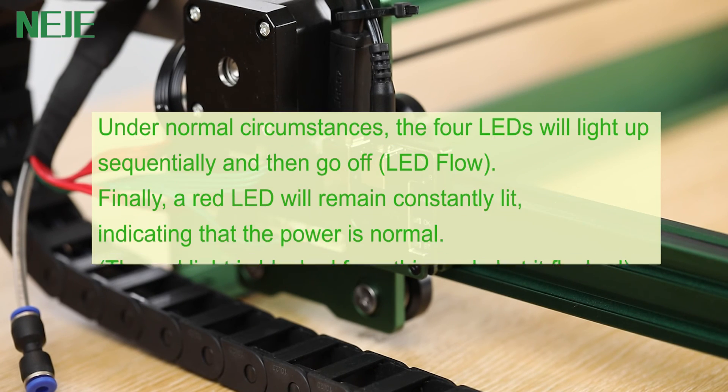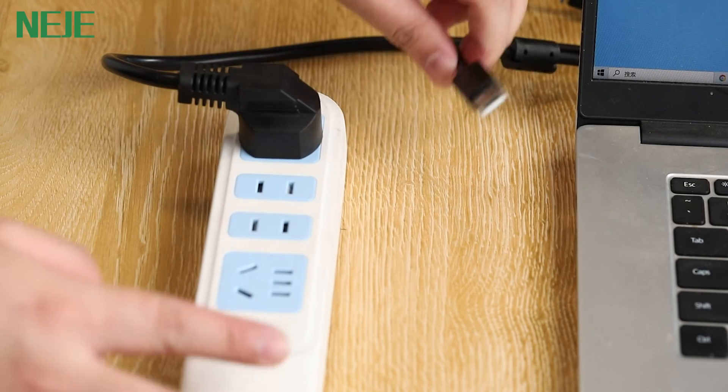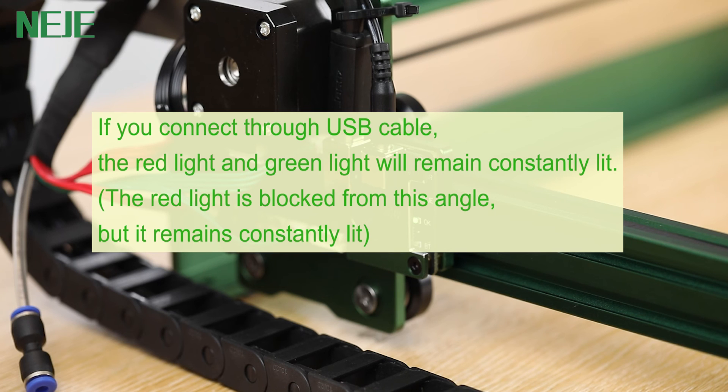Under normal circumstances, the four LEDs will light up sequentially and then go off. Finally, a red LED will remain constantly lit, indicating that the power is normal. The red light may be blocked from this angle but it does flash. If you connect through USB cable, the red light and the green light will remain constantly lit.